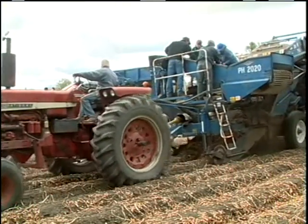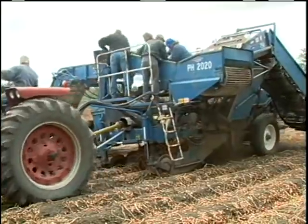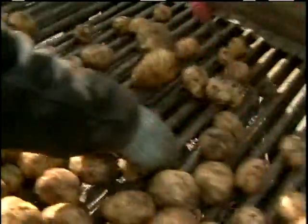He goes on with potatoes for two years and then I go on with corn for up to no more than four years, and then it's back to potatoes again.